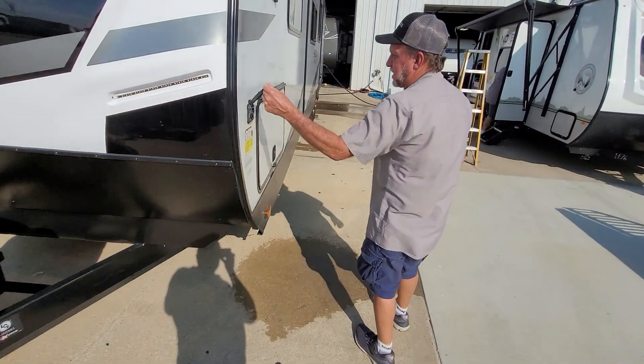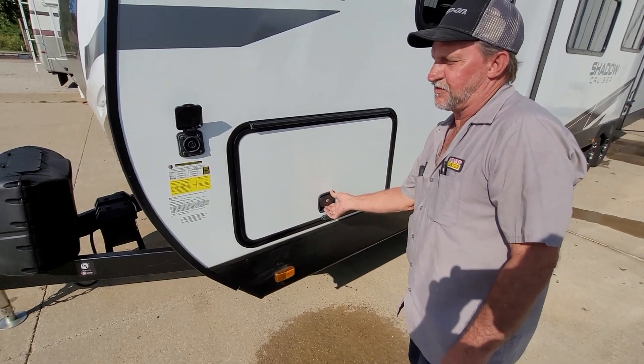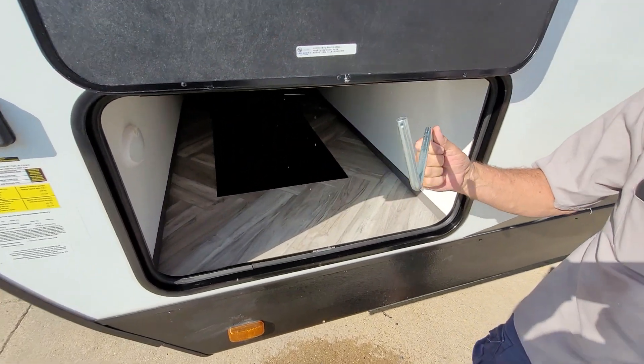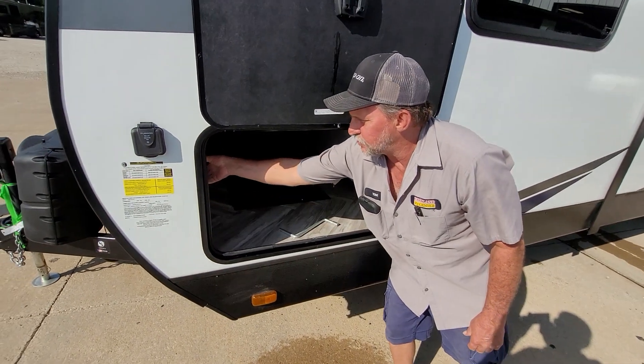It is prepped for a solar panel that will recharge the battery on the front of the trailer. This side over here is the handle for the front tongue jack to manually crank it up or down. It has two-way lights.